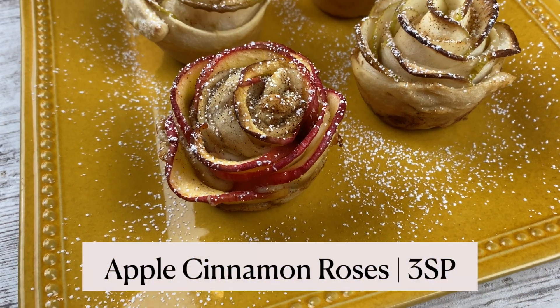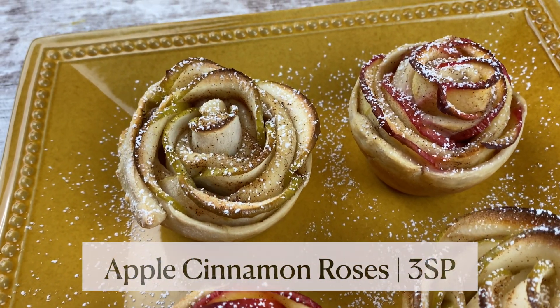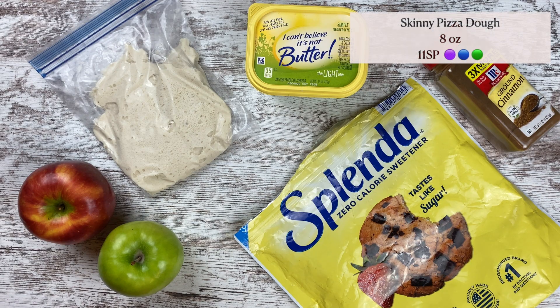Hey everyone, welcome back! These apple cinnamon roses are so beautiful, easy to make, and a great holiday breakfast. Let's get started. For this recipe you'll need skinny pizza dough — I've linked the recipe in the description box.